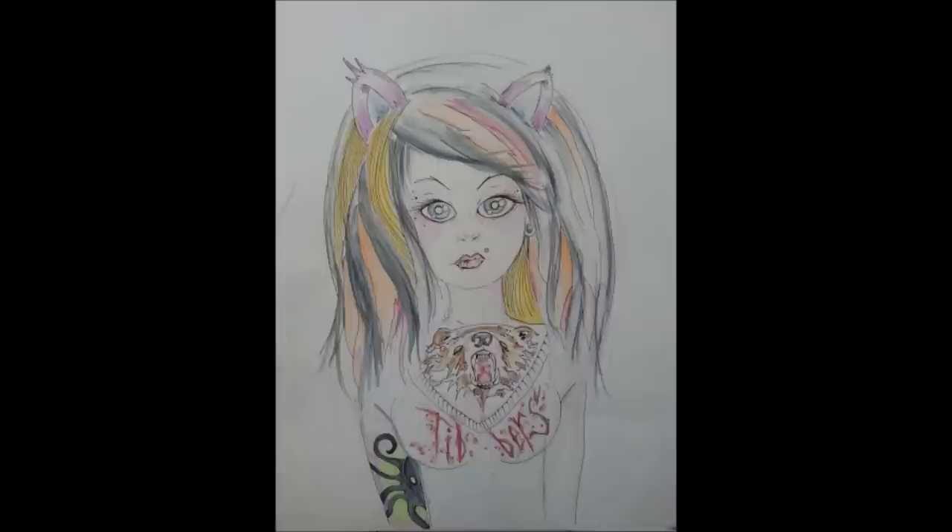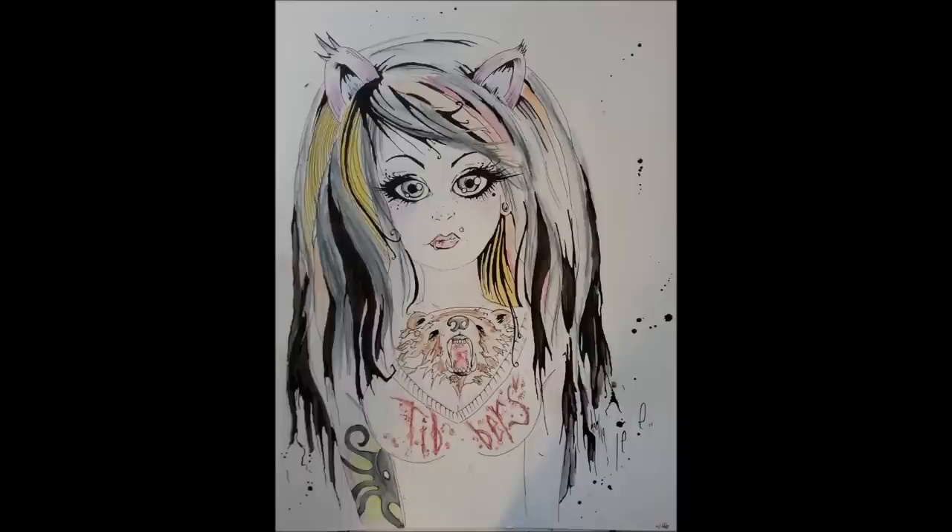I'm pretty happy with how it actually turned out. The original was really bland and kind of gross. This is kind of like being a tattoo artist doing a cover-up over your own shitty tattoo. But it was really fun.